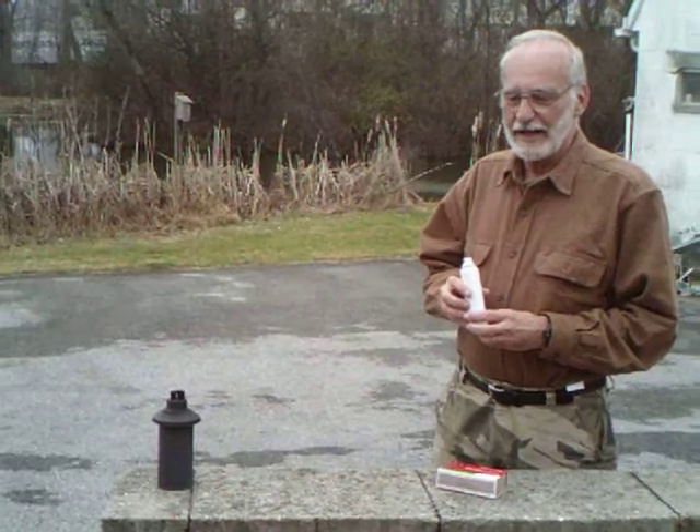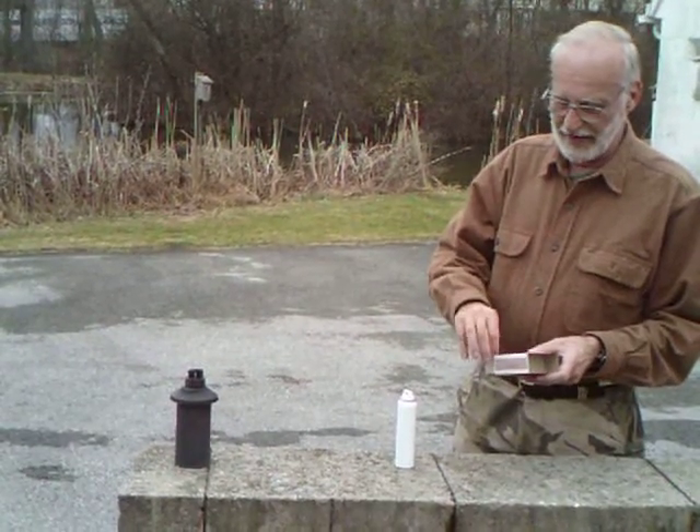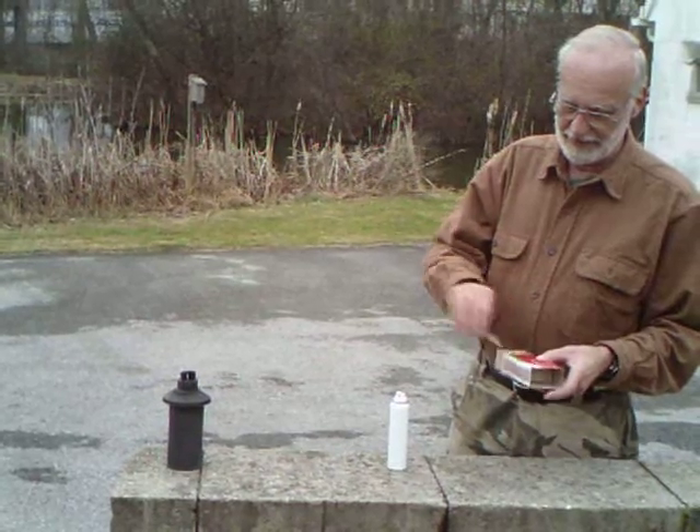We'd like to perform a flame test. We advertise our pepper spray as a non-flammable formulation, and for use as a burglar deterrent, it would be important for that to be the case. Our customers question that from time to time, so we're going to test it out and verify that it is what we say.